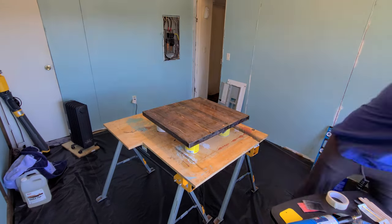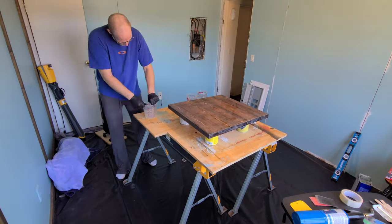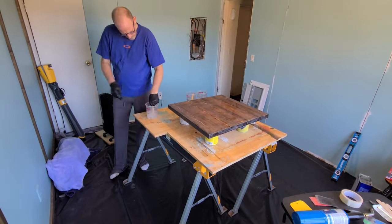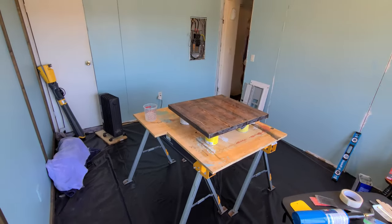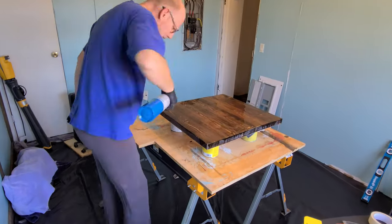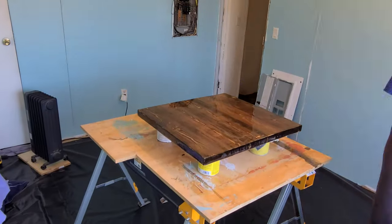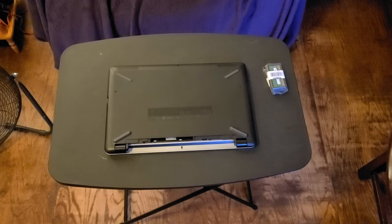Musical time lapse — the final flood coat of this countertop. Here we go.